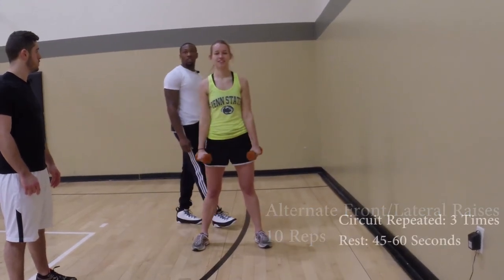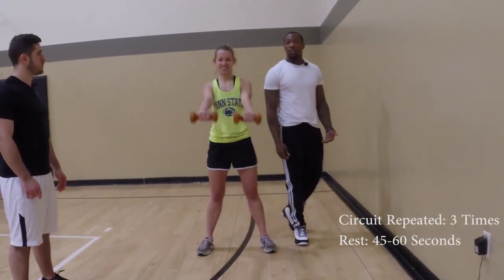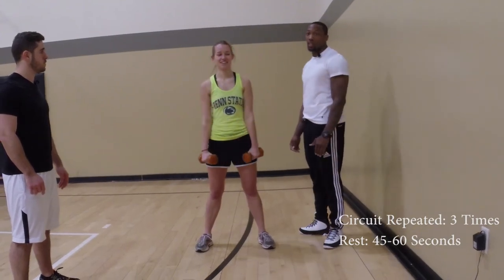The full circuit you will do three times, with a rest period of 45 to 60 seconds in between each set.